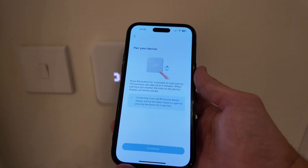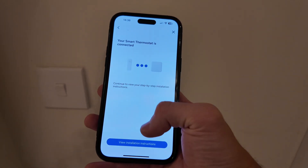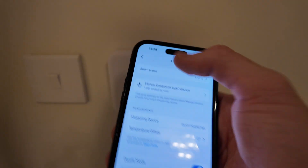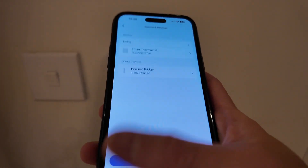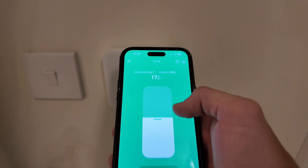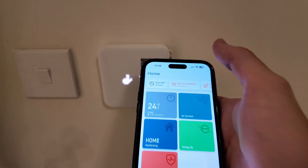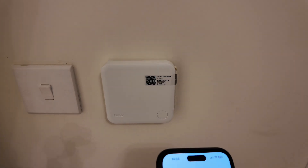Once it's paired - and that'll take a few minutes - we've got 'device connected.' Now we just go to Room One, change the name to 'living room,' save, and that's pretty much it. You can then set the temperature - set it right up and as you can see the thermostat has kicked in. The boiler has just fired up. We've set it to the desired temperature - if it's above room temperature it will start kicking in.